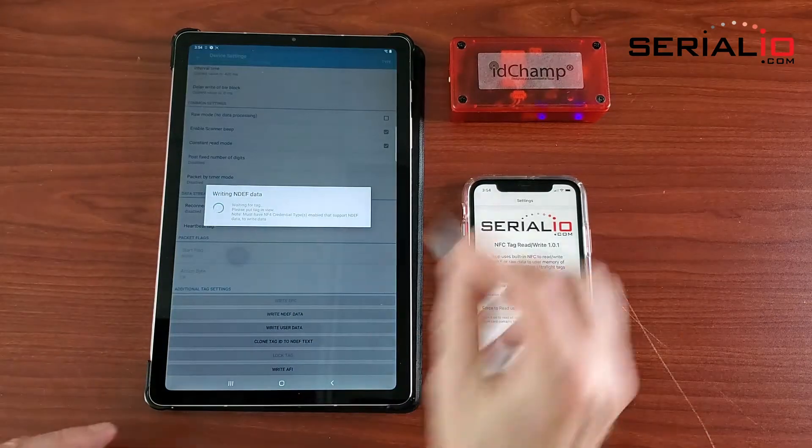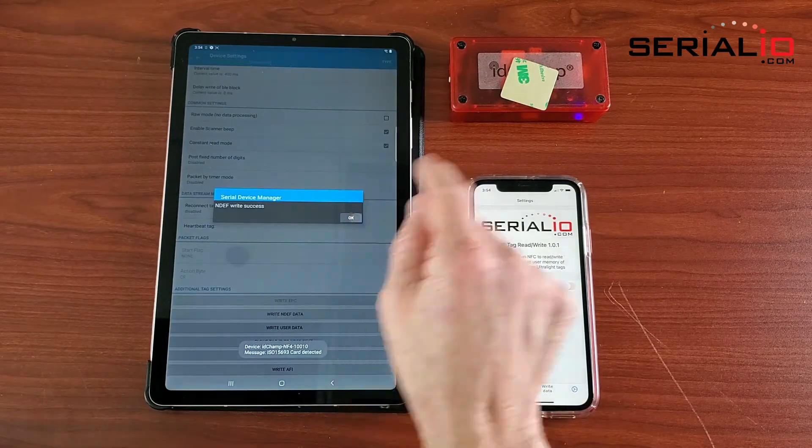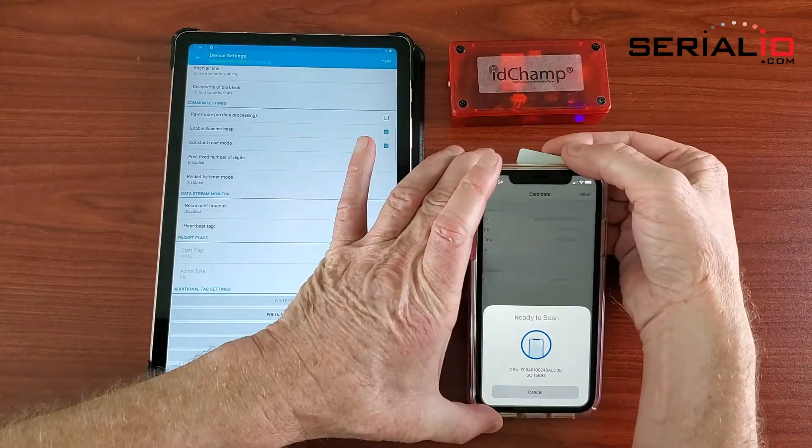Use the IDChamp NF4 to write NDEF data to an NFC tag on an iPad. Once written, you can use our iOS application NFC ReadWrite to validate the NDEF data.